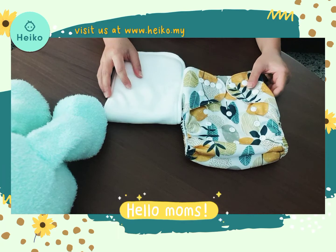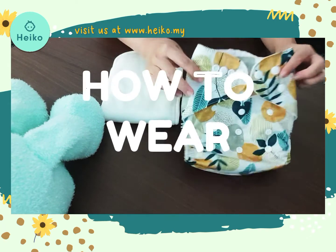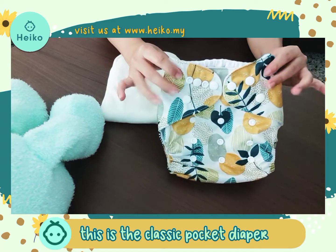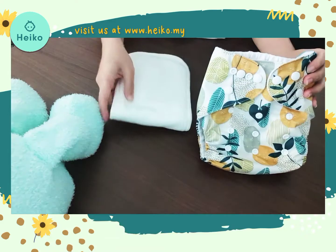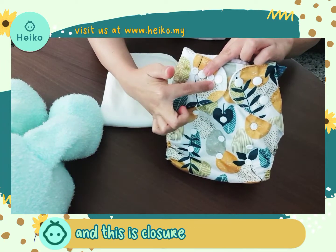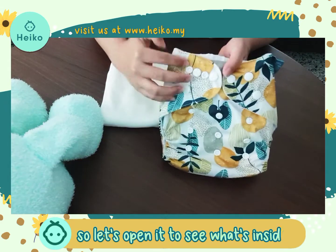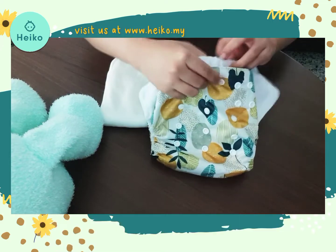Hello moms, welcome back to the channel. Today we're going to talk about how to wear pocket diapers. This is the classic pocket diaper with the bamboo cotton insert. You can see we have two rise snaps here, this is the closure snap and this is the waist snap. Let's open it to see what is inside.